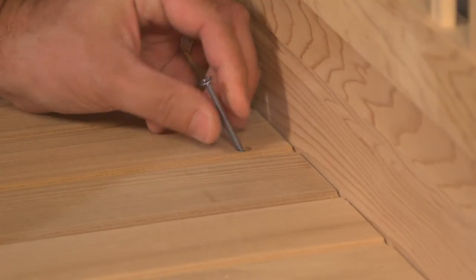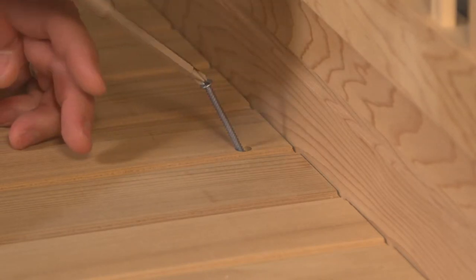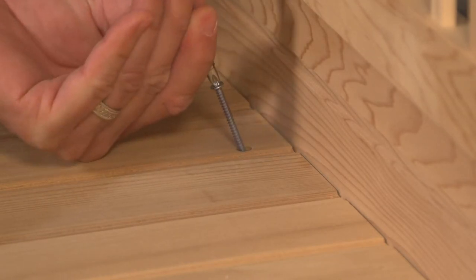Using the two-and-a-quarter-inch bench screws provided in the accessories box, secure the bench seats to the bench seat supports.